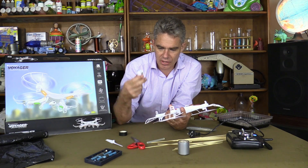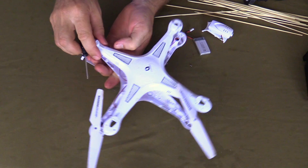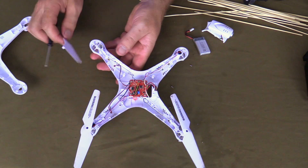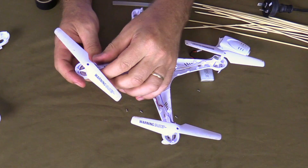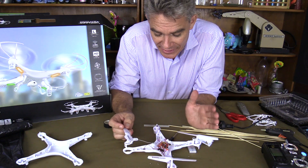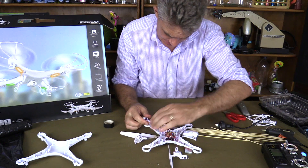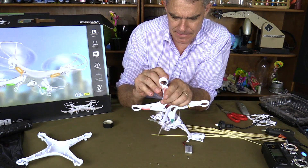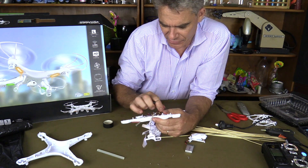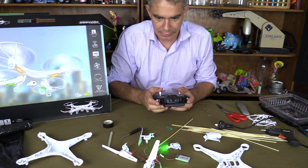Start pulling it apart. Start taking all the screws out, take the battery out. There's a lot of screws that need to come out. Take the cover off. There's our drone. There's a motor unit — I think I might be able to take this apart without actually destroying it. Pull out the battery terminal. Ta-da! One drone.